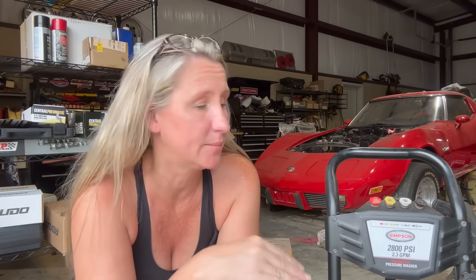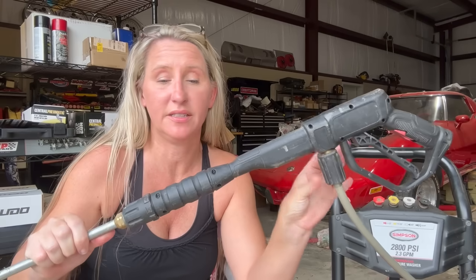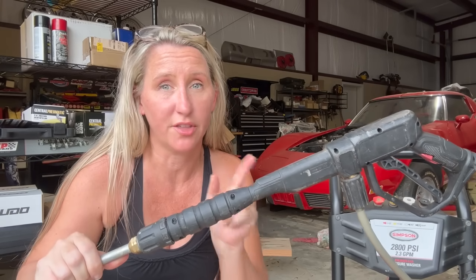But why is your pump not working? It could be a few things. First of all, you're going to want to check your wand. There are many times that something clogged inside of the wand could be the culprit. You'll want to take apart each section of your wand and make sure there's nothing clogged.